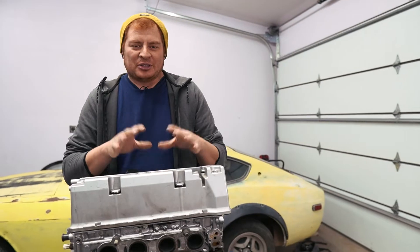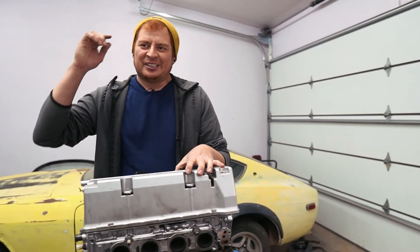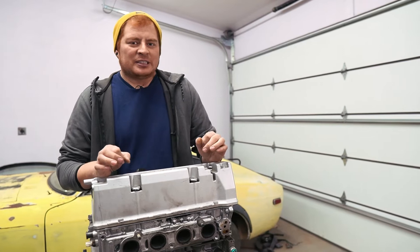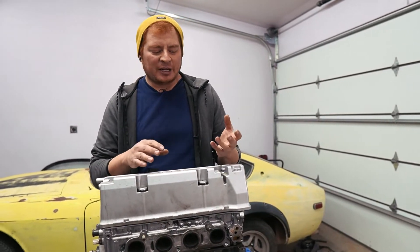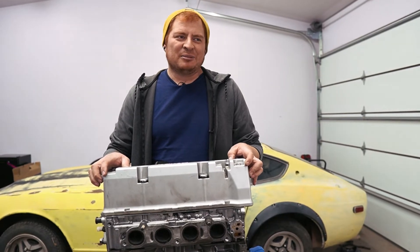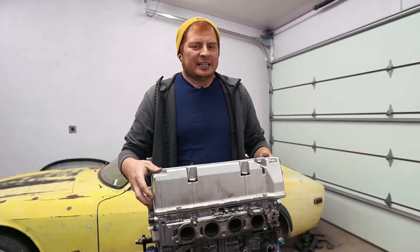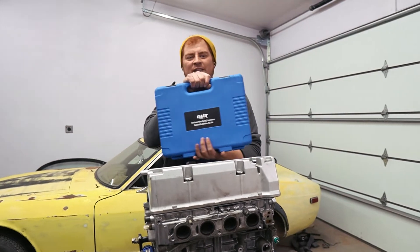I'm going to show you the easiest way to do that — and I say easy as a relative term, because the valves are between the engine and the block, so removing the cylinder head is required regardless. The tool I got is the most reliable and consistent way of replacing valves. There are a few other ways but they're really tedious and you're almost relying on luck.